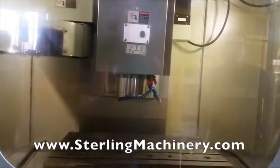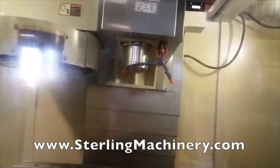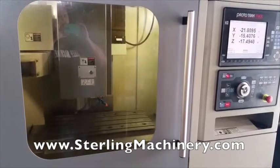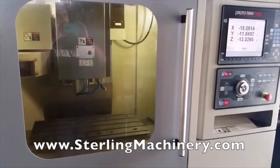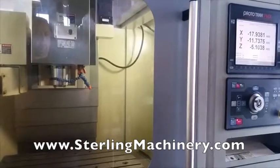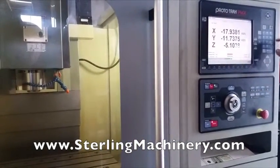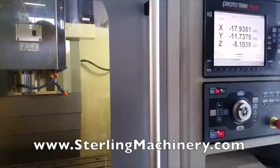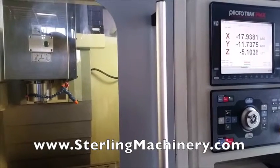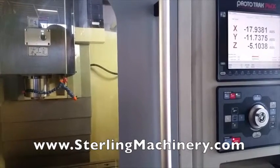Spindle's currently at 501 RPM, it's on the front cam. That's 2,000 right there at the end, let's take it up to 4,000, and what about 6,000? This is lasting to 7,900.